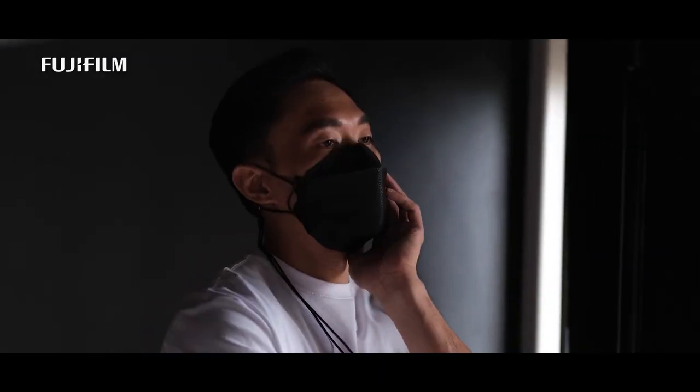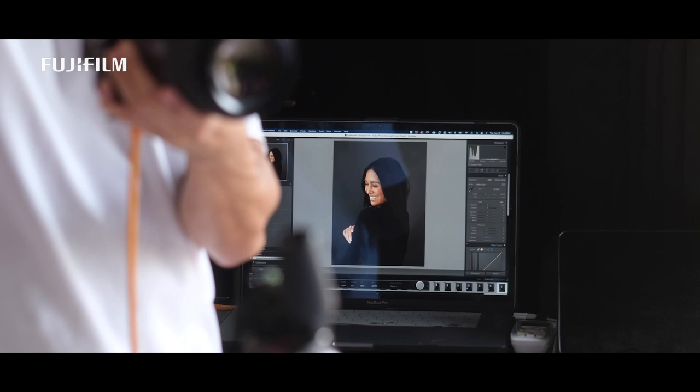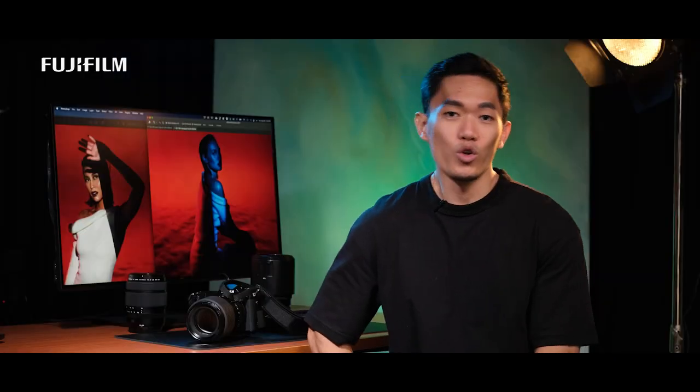I've been a long-time full-frame user and I'm happy to find new technologies to bring out better output than I'm used to. As a fashion and advertising photographer, my goal is to provide the best photos for my clients, and at the same time give justice to the work done by the people I work with, like the models and different creatives. In more ways than one, I love the images from the GFX 50S II and it is truly more than full-frame.